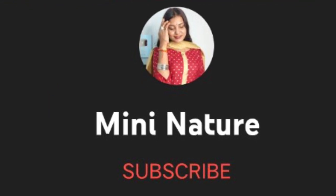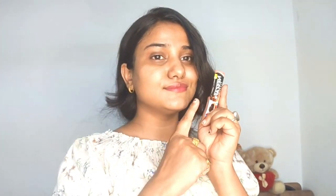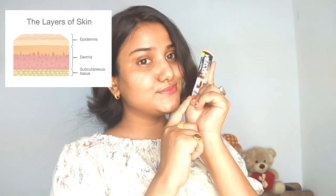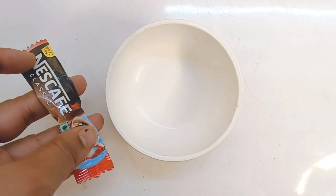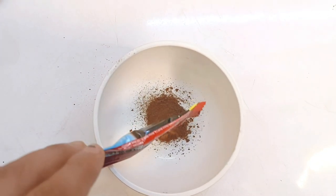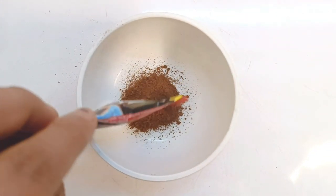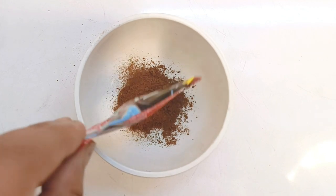So let's begin the video. The first step is Exfoliation. Exfoliation removes dead layers, dirt, and skin chips from your hands. So first of all, you should scrub here. I am going to use a type of scrubbing — I am going to use coffee. If you have any brand of scrub from the market, you can also use it.